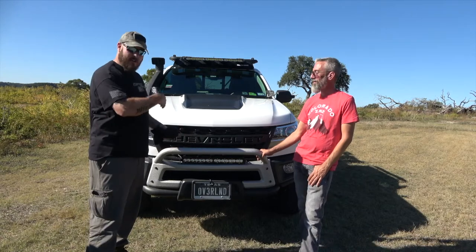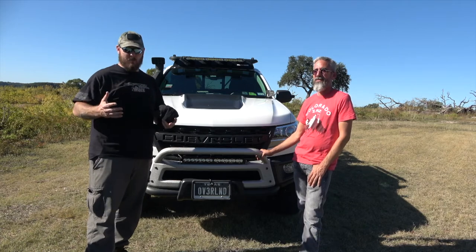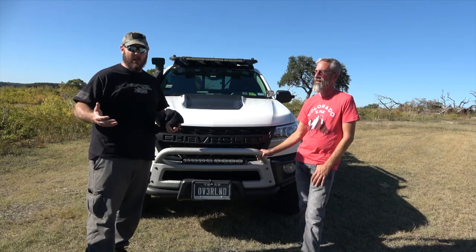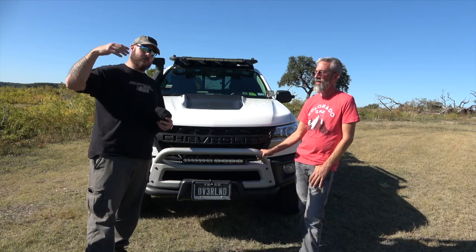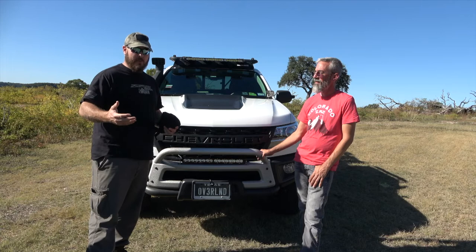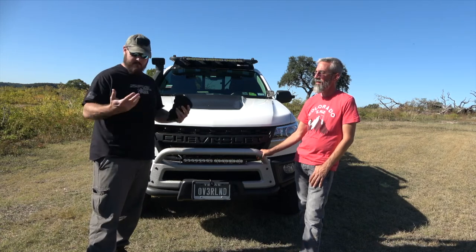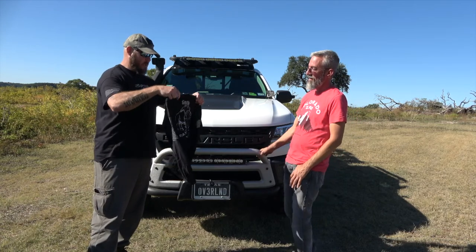That wraps up everything on Seth's truck. The video will likely be split into two parts due to the sheer amount of information. Stay tuned for part two, and in the next week or so they're planning a wheeling trip with a few others to show how Seth's heavily modified truck handles compared to the stock truck. Thanks to Seth for coming out — he gets a ZR2 AEV shirt for his time.